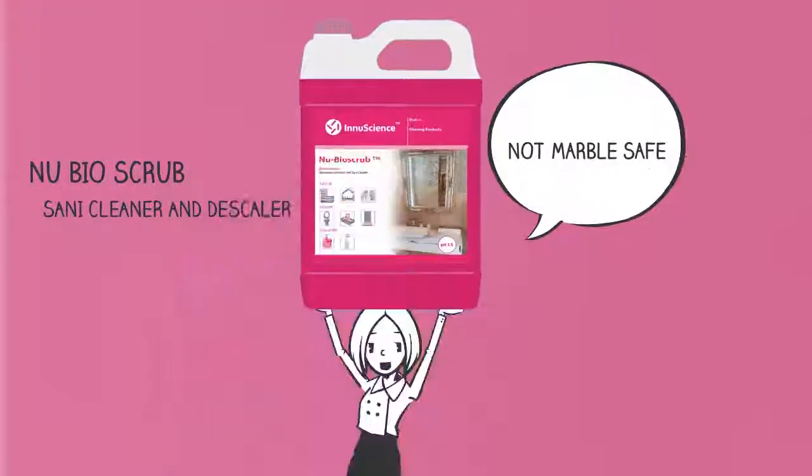New Bioscrub, the Sunny Cleaner and Descaler, is designed to remove tough substances such as limescale. However, New Bioscrub is not marble safe.